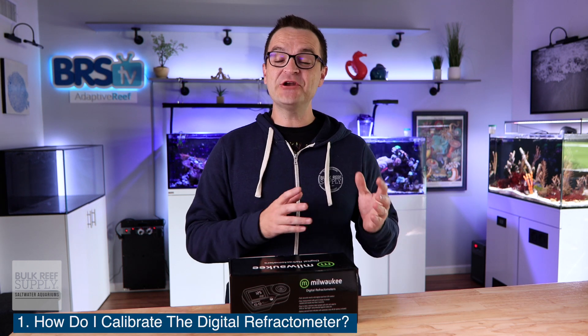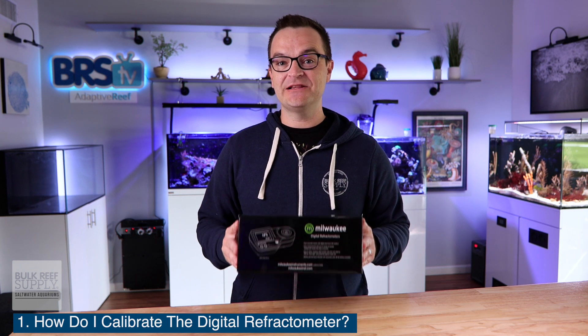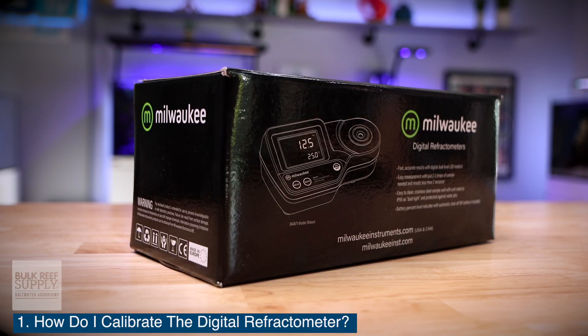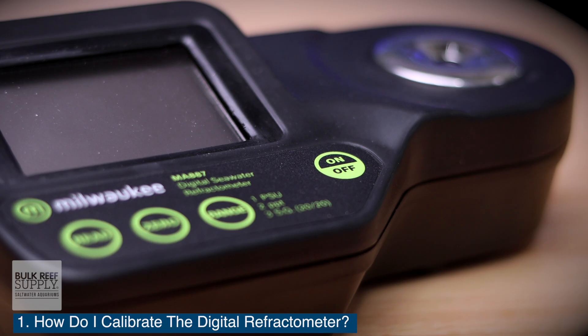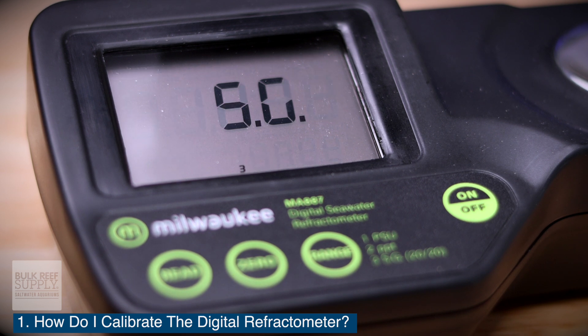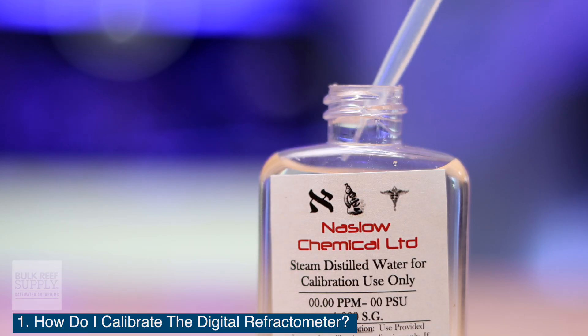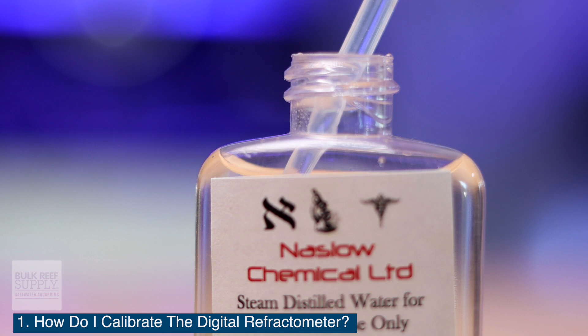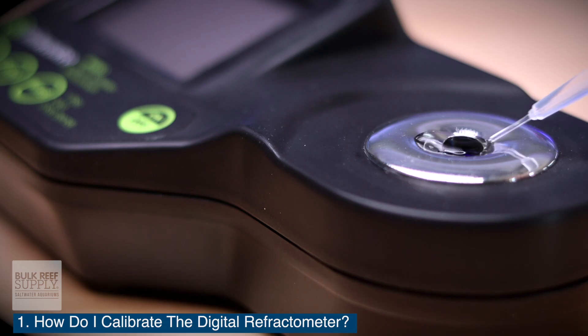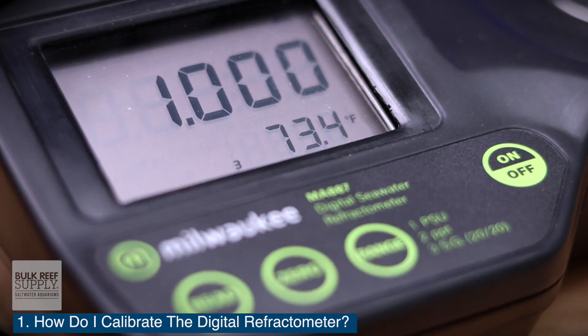Question number one: how do I calibrate the Milwaukee digital refractometer? It couldn't be any easier, and that's a good thing because it needs to be calibrated daily. You can do several measurements in a row, but once you turn it off and store it, you will need to recalibrate it before the next time you use it. To get started, press the on/off button. The screen will display the remaining battery, and once you see four dashes, it's ready. Using the included plastic pipette, fill the sample well with the included distilled water. Make sure the prism is completely covered. Press the zero key, and as long as no error messages appear, your Milwaukee digital seawater refractometer is calibrated.